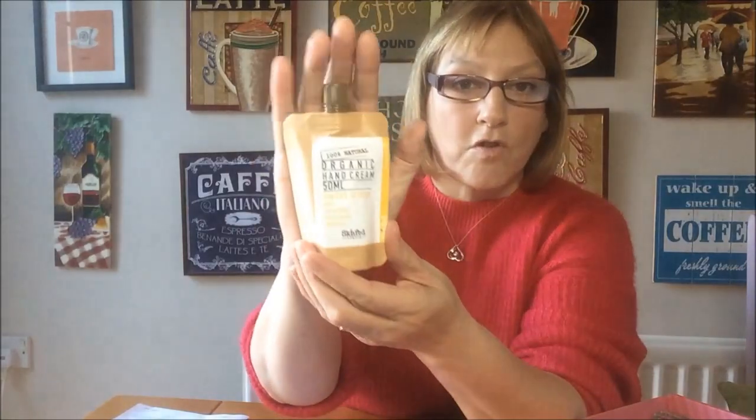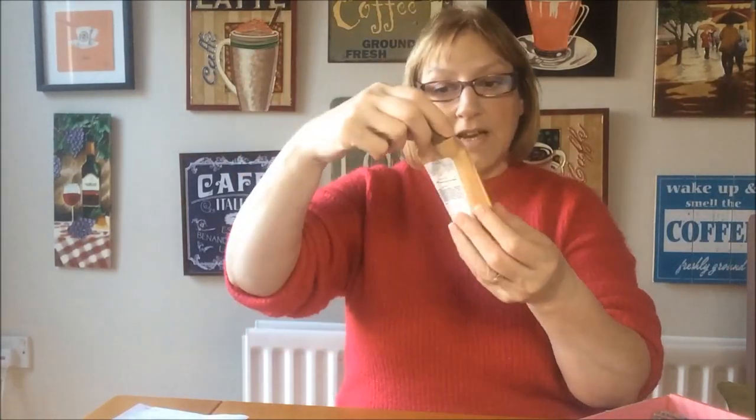Next we have some 100% natural organic hand cream in sweet orange with shea butter, cacao butter — that's cocoa butter — and vitamin E, and this is from Skin Fed London. Now you can never go wrong with some hand cream. I get through absolutely tons of it. It's in a nice little sachet. This cream will wonderfully nourish and moisturise your skin every day, enriched with vitamins and minerals and a blend of oils and butters that will leave your skin looking smooth and healthy, and the retail price of that is £7.95. Oh, that smells lovely! Yes, you can smell the orange. It actually smells like Christmas — it smells like tangerines. That's really nice, so I'll definitely get some use out of that one.